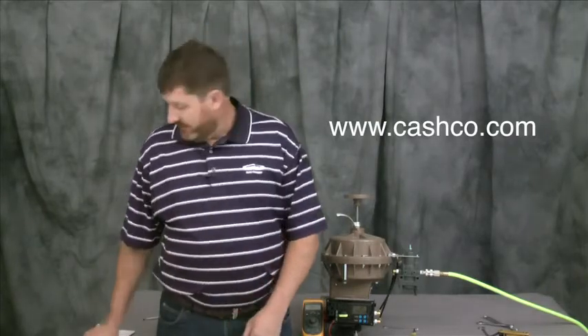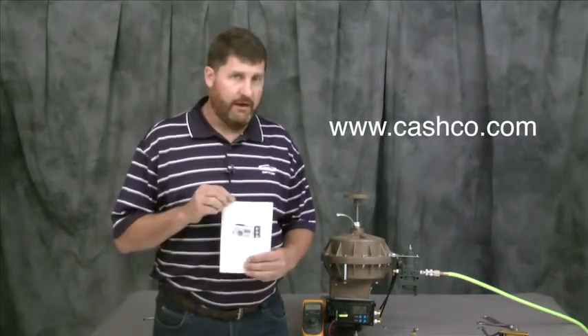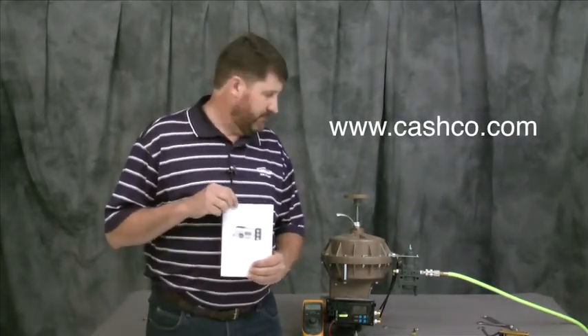On behalf of Cashco Incorporated, we thank you for watching this instructional video. For further information and the use of your product, please consult our website, www.cashco.com, for further IOM materials, as well as the IOM also included with the ABB positioner as it is mounted on your valve. Thank you and good day.